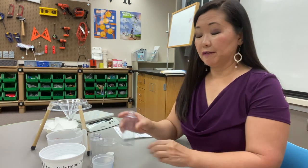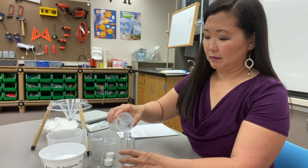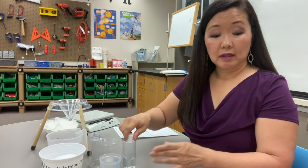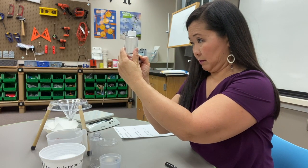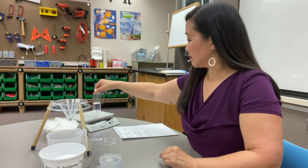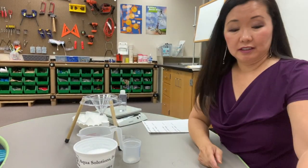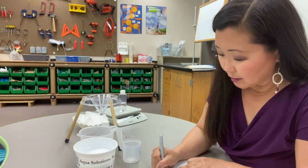First I'm going to add 50 mLs into my bottle. I'm going to mark the level of the water and weigh it. It reads 70 grams for our bottle of water, similar to yesterday. So I'm going to write on my sheet that 50 mLs of water in our bottle weighs 70 grams.